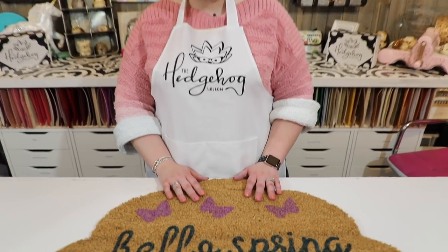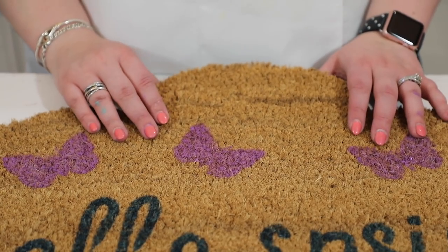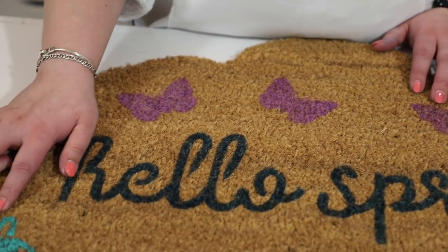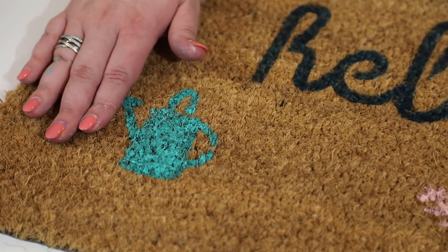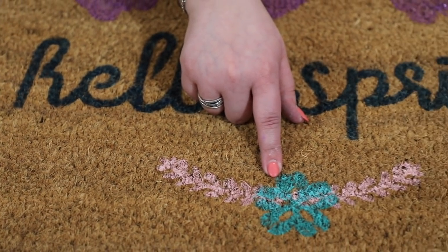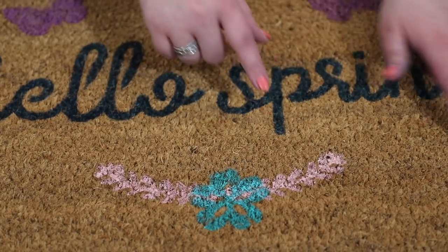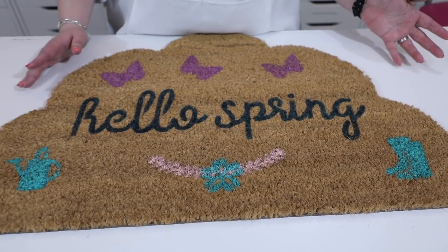That was so much fun! I hope you've enjoyed watching along at home and feel inspired to create your own spring doormat - or maybe any occasion. Let's take a look at the finished article. We have our beautiful butterflies here complete with their glitter details - aren't they gorgeous just fluttering along there! I added a watering can at the bottom using some rough measurements - about three fingers in from each side. I also added a flower in the middle of the wreath section which really finished it off, and some wellies on one side too.